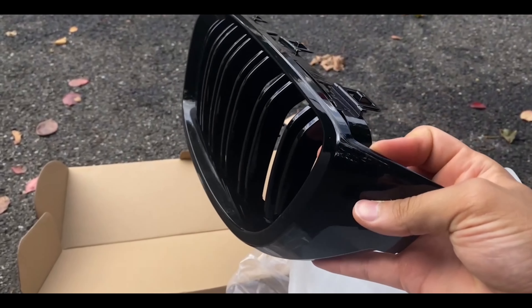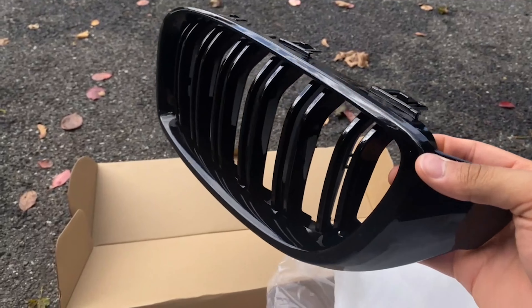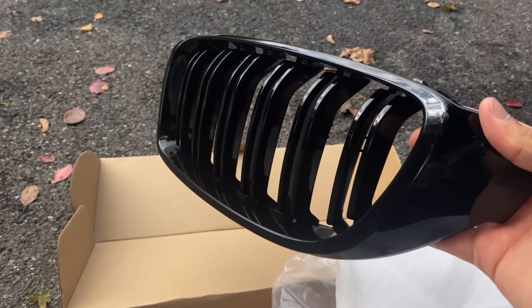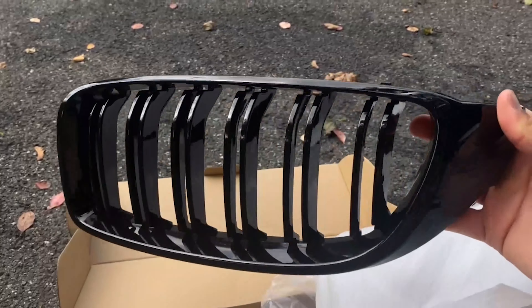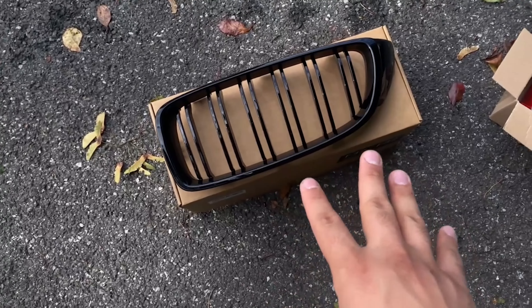Honestly guys I actually think it looks really good. It's pretty simple and clean. Obviously if you can get real carbon fiber or real forged carbon that'll probably look a lot better, but it is pretty cheap — still only about 40 bucks off Amazon. If you guys want this one I will leave it linked down in the description below.